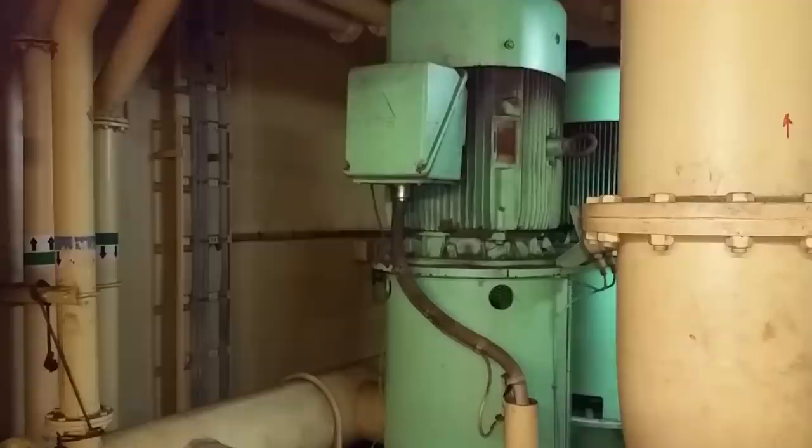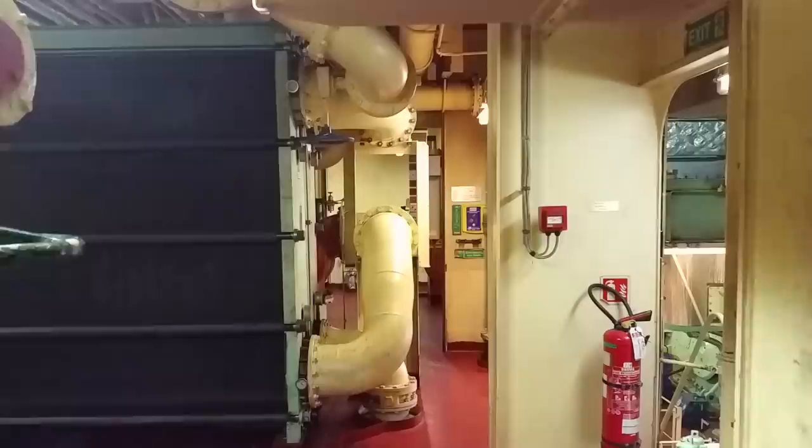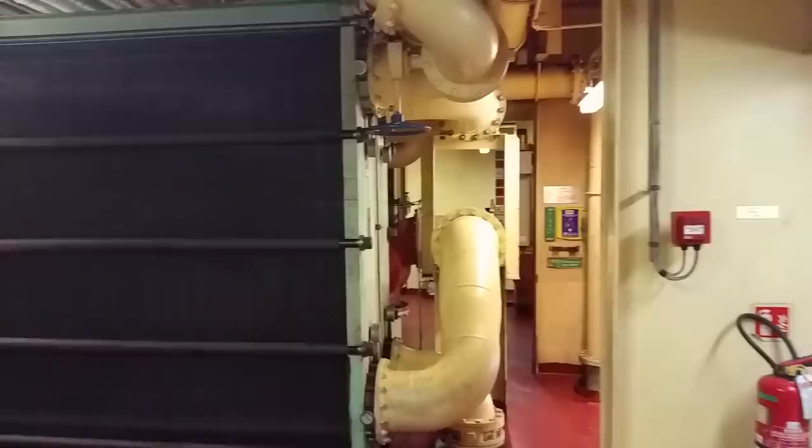These are fresh water cooling pumps. Down below you'll see three salt water cooling pumps — the handles on those valves are green, indicating salt water. This is the main engine lube oil cooler — same principle: lube oil goes in and out and water comes in and goes out, cooling the lube oil temperature before it returns to the engine. This is just the feed water tank over here.